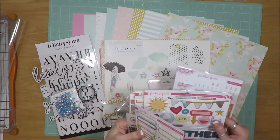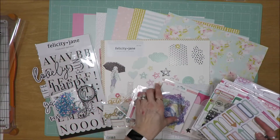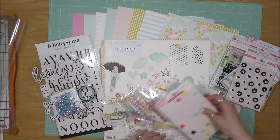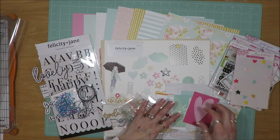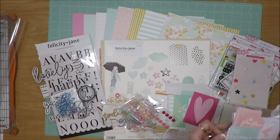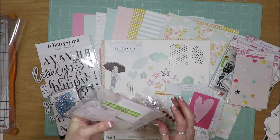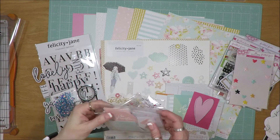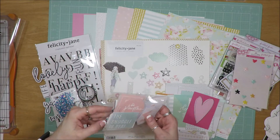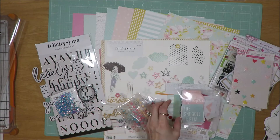You're looking at me, I know, and you're thinking: gosh, that's already a fairly large kit. But for me, not enough. So I'm going to show you what else I pulled in. I went to my die cut drawer and pulled out this set from Heidi Swap — it was a baby kit of some sort, but it had pinks and teals. So I'm going to try and get some of that used up.